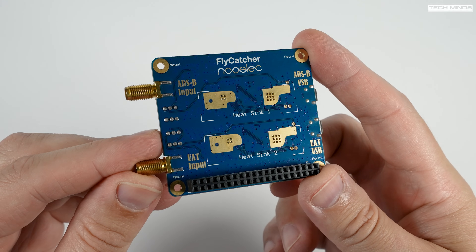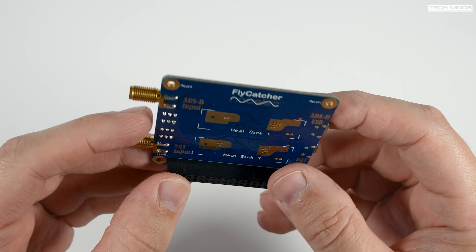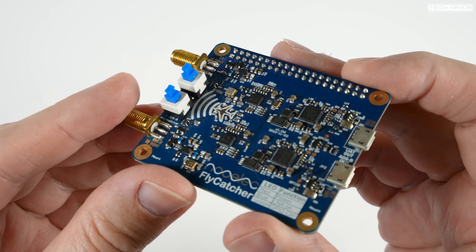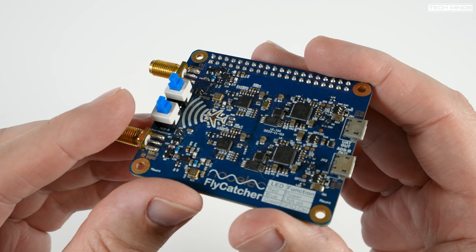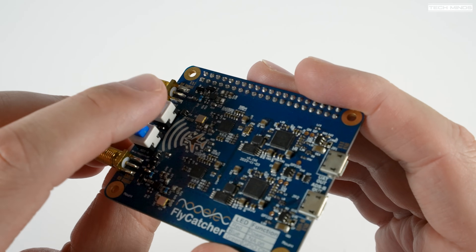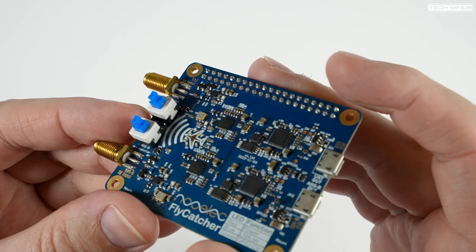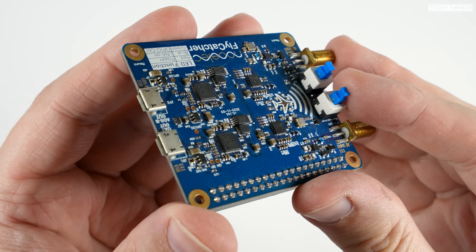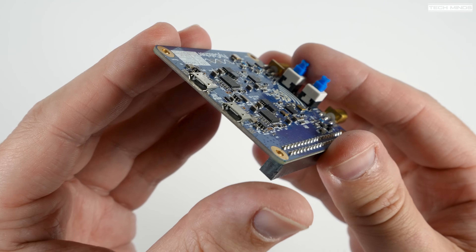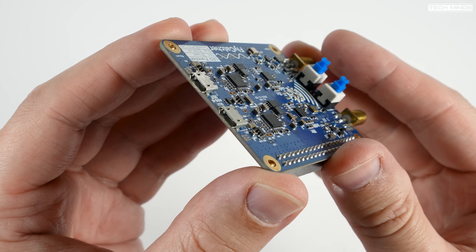One side is dedicated to receiving ADS-B signals at 1090 MHz and the other side is dedicated to receiving UAT signals at 978 MHz. UAT at 978 MHz is not available in the UK — it's mainly supported in the US — so in this video I won't be covering that side of the Pi hat. Those two blue push buttons on the board enable or disable the inbuilt LNA: one is for UAT and the other is for ADS-B.